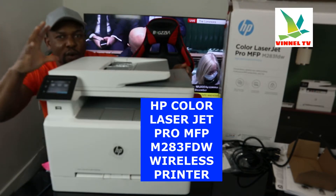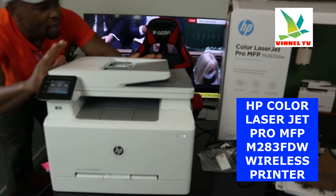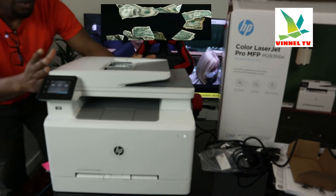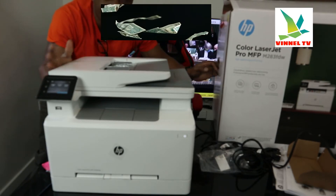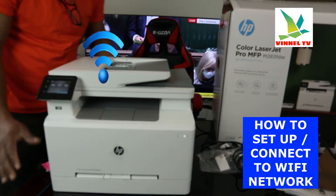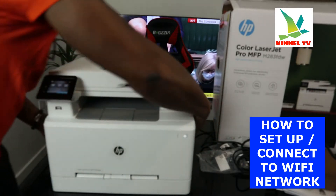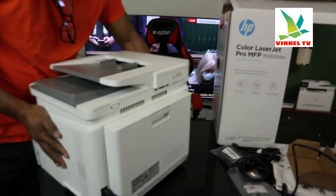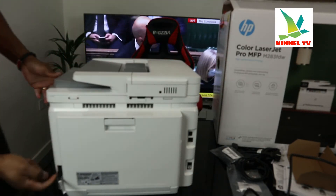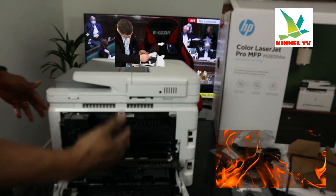What we have here is the HP multifunctional printer M283FDW. This printer is colorless. We're going to give you an overview of this printer, then connect it to a Wi-Fi network. Turning this printer around from the back, the power cable goes right here. If you have any paper jam, this is where to check.